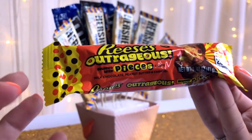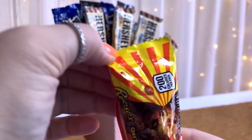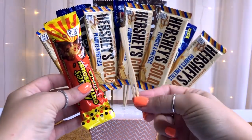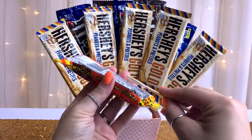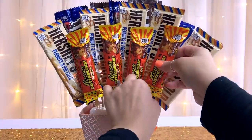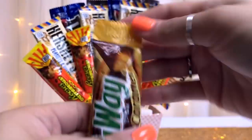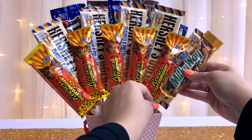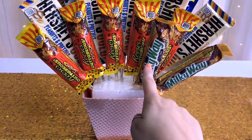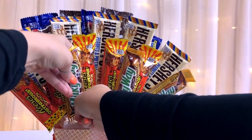Next I found these Reese's Outrageous bars and I liked the bright yellow and orange stripes on the end to go with the turkey feathers theme. I spaced five of these out, again alternating and placing them in front and between the Hershey bars. I should have gotten five Milky Way bars to do the same thing but I only got four, so I did two on each side and placed another M&M pack in the center. I really think it would have looked better with all five of the same.